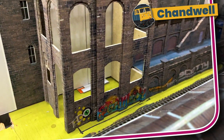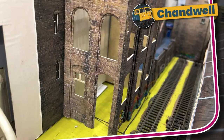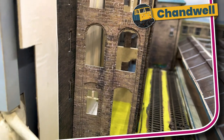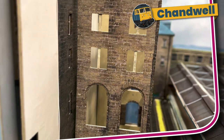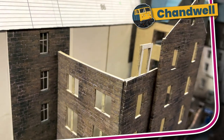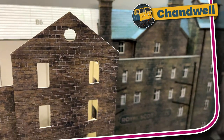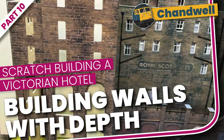Welcome to Chandwell. My name is Michael and in this series we are following the scratch building of a large low relief hotel for behind Chandwell's station. I had hoped to show more in this video but I had a change of heart halfway through, which meant that I've made this week's component twice. Let's dive straight into part 10: scratch building walls with depth.